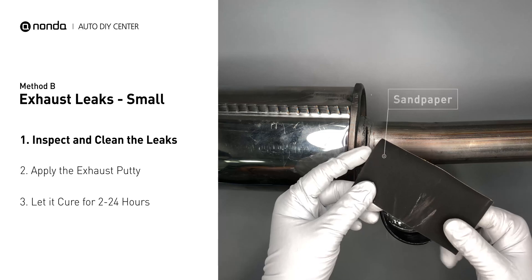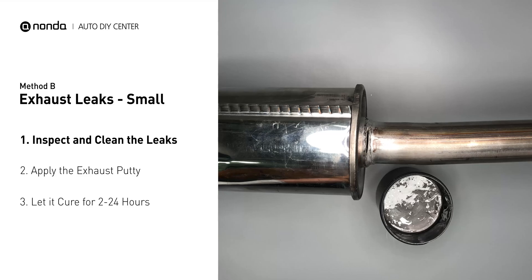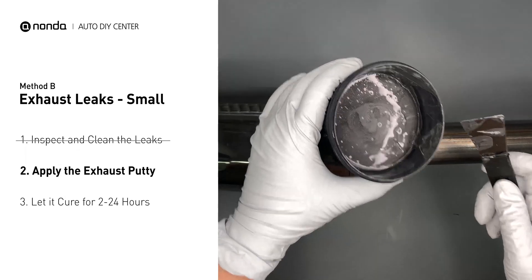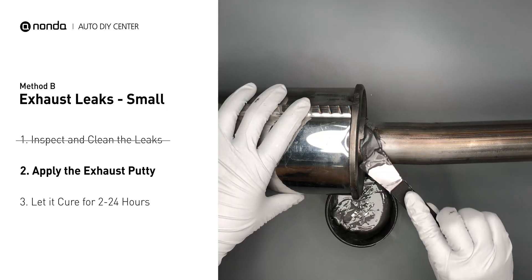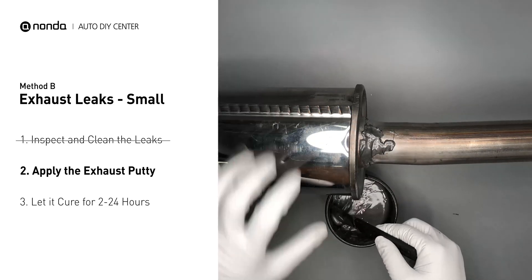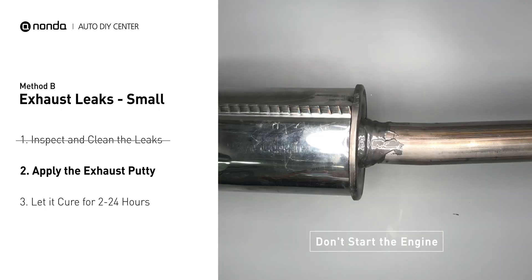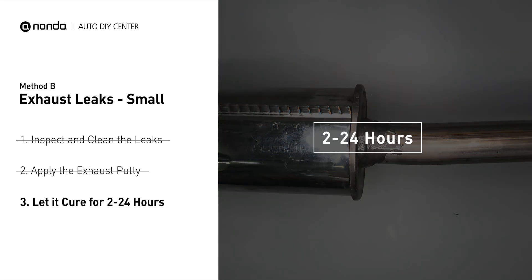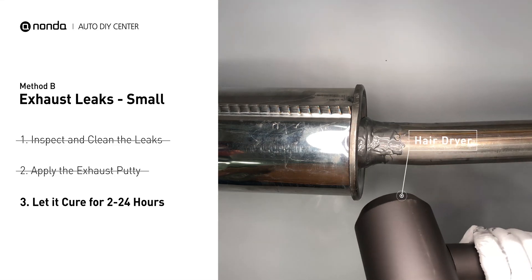First, get sandpaper and a wet wipe to clean the leaking area for better application. Stir the paste well to activate it, then apply and press the paste to seal the leaking area. After the application, do not start the engine because the positive pressure from the exhaust will blow out the paste. Let it cure for 2 to 24 hours depending on the external temperature — the hotter it is, the quicker it will cure. You can use something like a hair dryer to heat it up and make it cure faster.